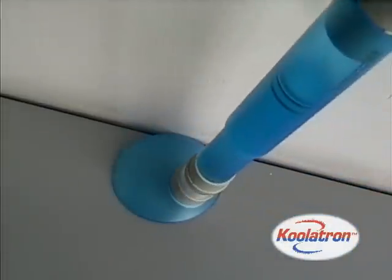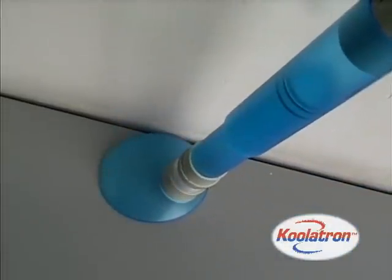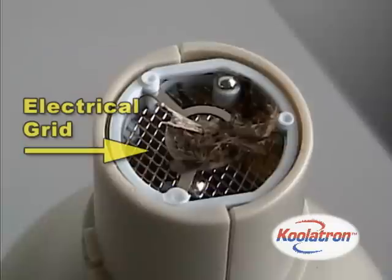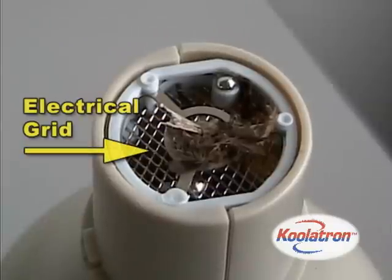First, bugs are sucked up by a high-powered vacuum. Next, a trapdoor feature prevents insects from flying out or escaping. Finally, the bug comes into contact with a strong electrical grid to ensure proper disposal.